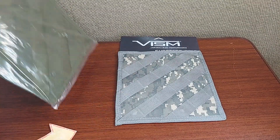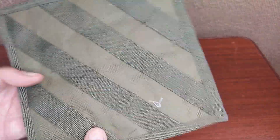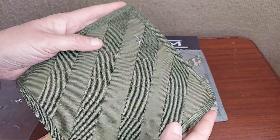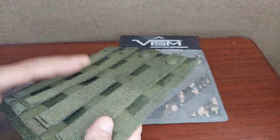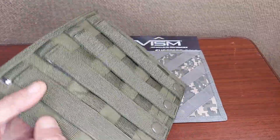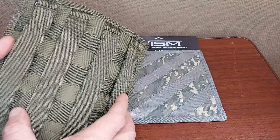Taking a look at a VISM diagonal 45-degree MOLLE panel. These are pretty cool concepts — essentially a panel that's a usable size, with 45-degree MOLLE panels on them. You can set this up on a backpack, on a belt, on a vest, or on anything that uses the PALS webbing.